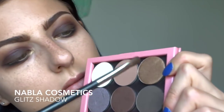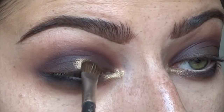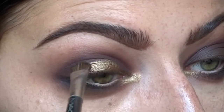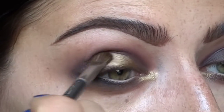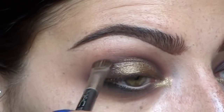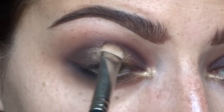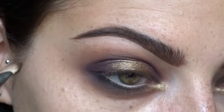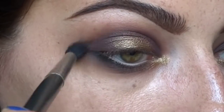Here comes more sparkle. I'm using Nabla In Glitz and I decided to wet it with a little bit of Fix Plus. I'm using a kind of fluffy flat brush so it doesn't go on too harsh and I can still blend it out with the dry part. I started applying it right to the center of the lid, working out a smidge but keeping the inner and outer corners matte. Then I'm adding more Mimesis with the 239 to the inner tear duct and outer crease, blending the gold and purple edges together.